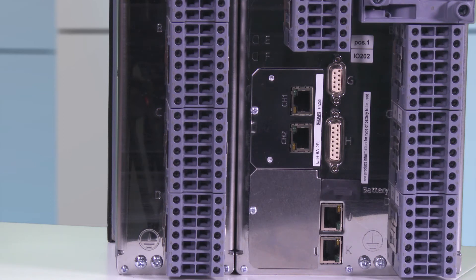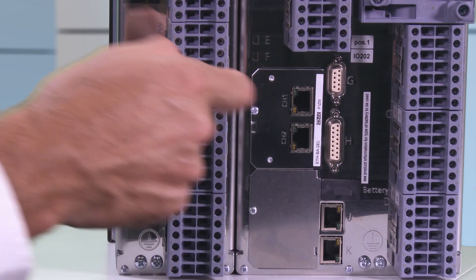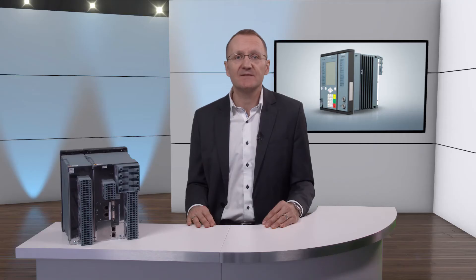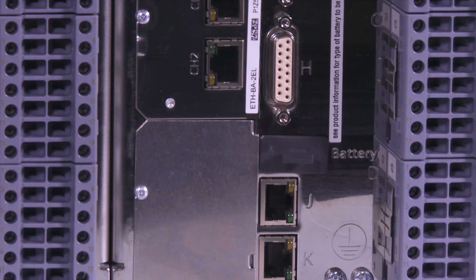Below on position H is the connection for the on-site operation panel of surface-mounted devices or devices with a detached operation panel. This interface is designed as a 15-pole D-sub interface.